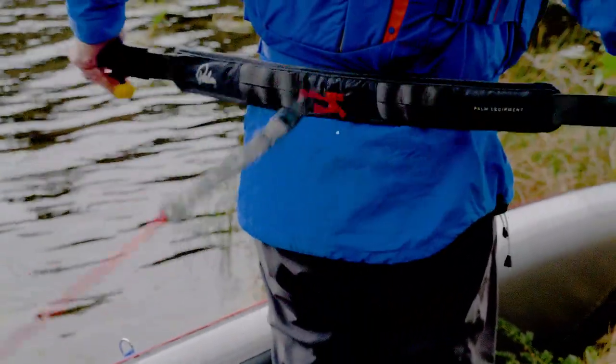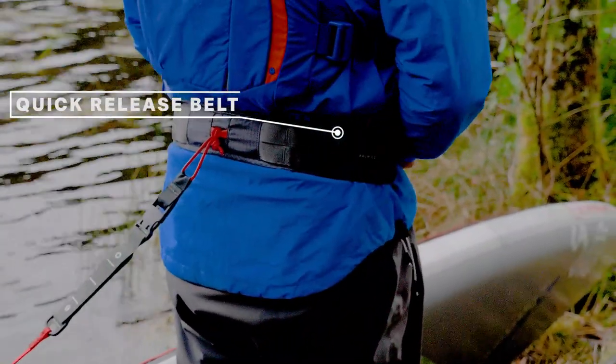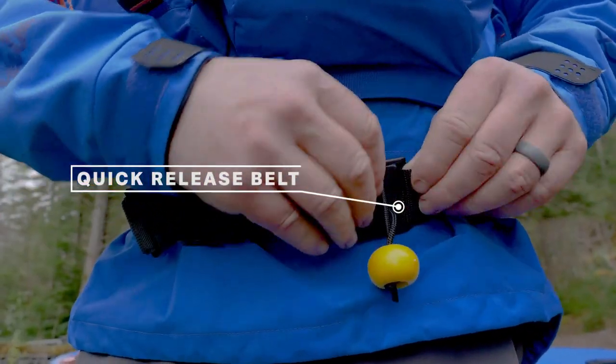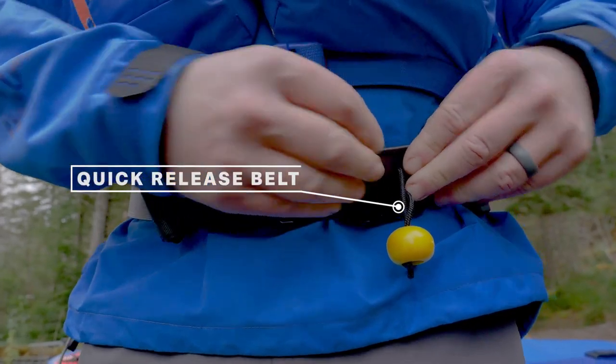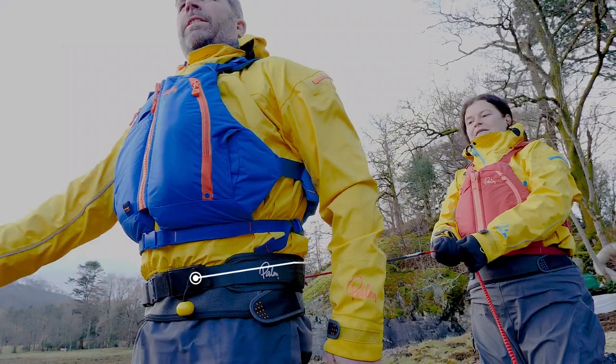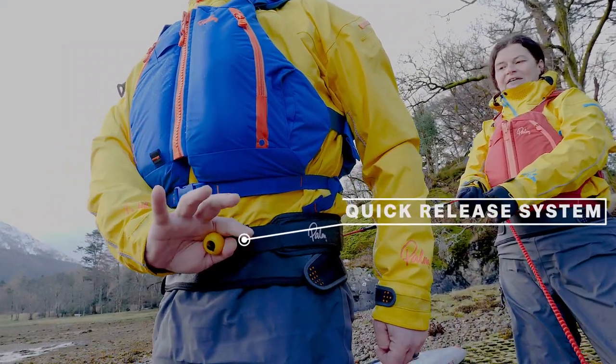Advances in technology have seen the use of quick release belts. Quick release belts are excellent — they keep the leash up around our waist and keep the leash out of the water. Should we get into any trouble, an entanglement on a riverbank, a buoy, or maybe a pontoon, we're able to release the belt, separating ourselves from the craft.